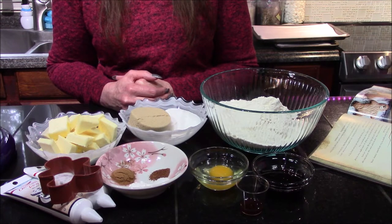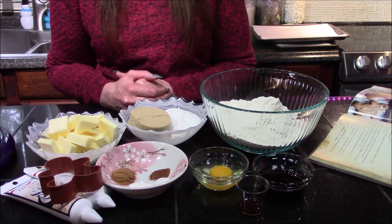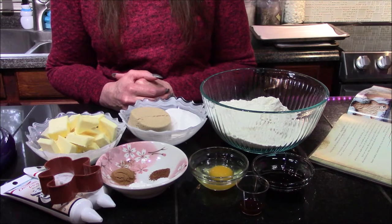Happy Holidays everyone and welcome back to my kitchen. Today we're going to be making the Wookiee Ookies from the Star Wars Holiday Cookbook.